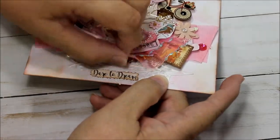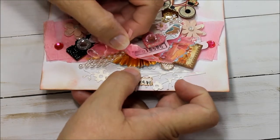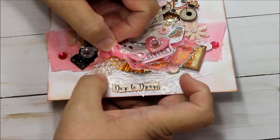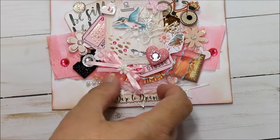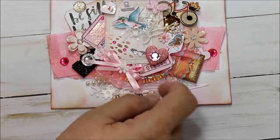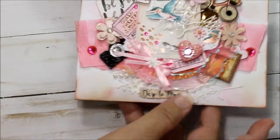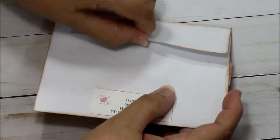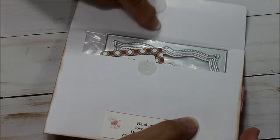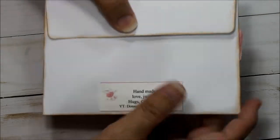There are some layers, and there is a cupcake liner under here that I put on pop dots to give it dimension. There's some pearl trim over here and a little piece of lace that was given to me by Crafty Kim. On the back, I put a belly band so that whoever receives it can also gift it forward if they'd like, because it's reusable.